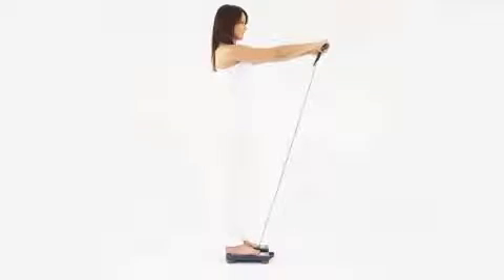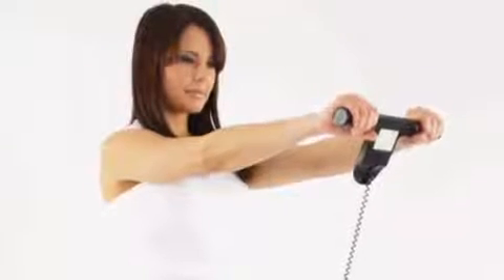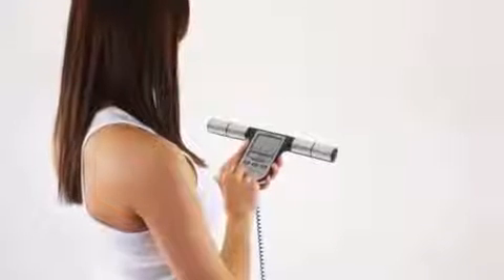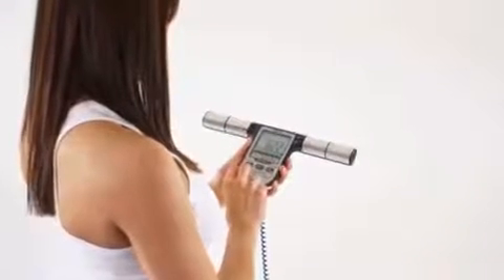Your weight is shown on the display. When the display shows start, you extend your arms at a 90-degree angle to your body. The monitor starts to measure the individual parameters. When the measurement is completed, you can retrieve the results and compare them with the values of previous measurements on the display.